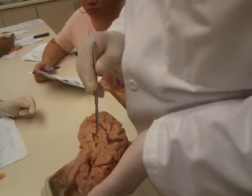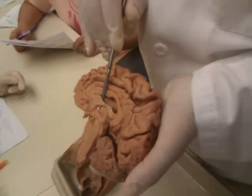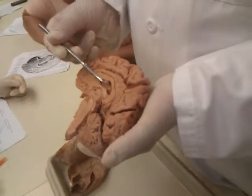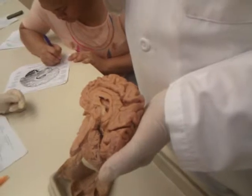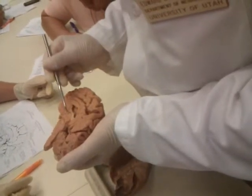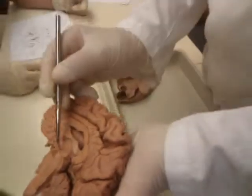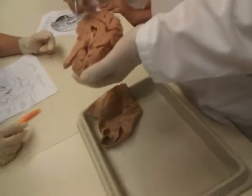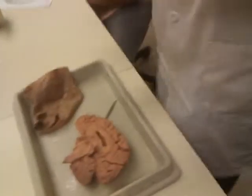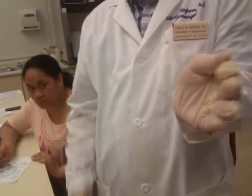I've cut this brain in half, so you can see it start to fill up the lateral ventricle. See the little hole right there? That is the interventricular foramen — the hole that connects the lateral ventricles to the third ventricle. And if you look at this area right here, see this area? This looks like a little bathtub — that's the third ventricle. I've cut down through it, so you are now looking at the side of the hole.